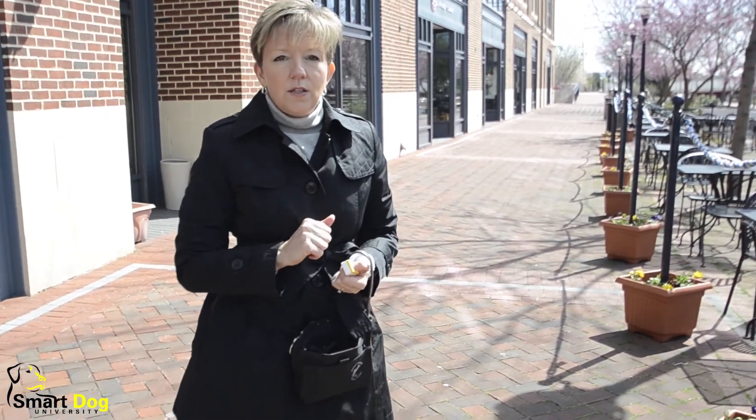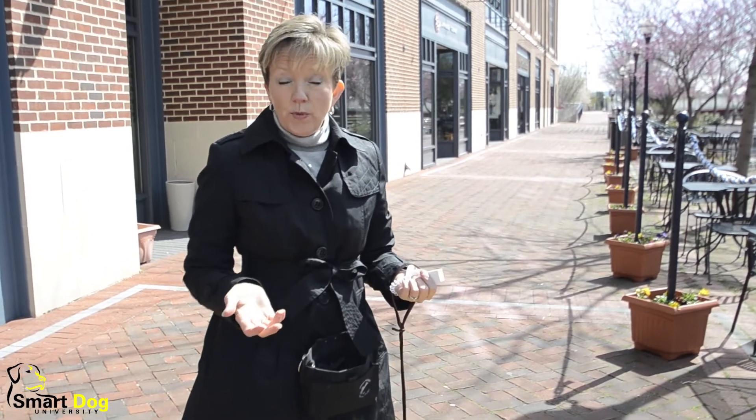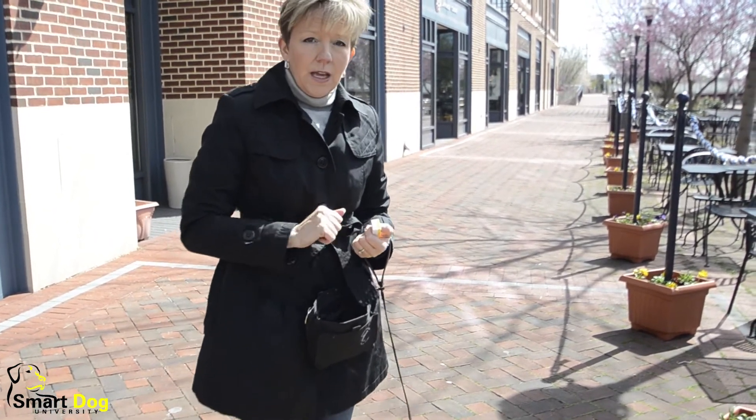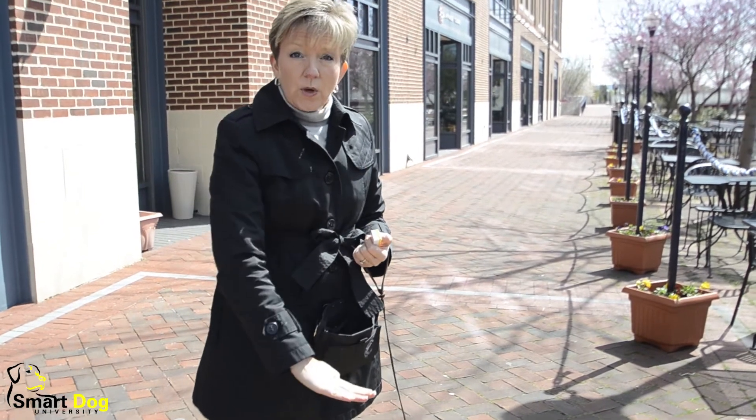I like to have two ways to ask a dog to do almost anything. One is a verbal — the word 'down' — and the other is a hand signal. And for me personally, I like just the flat palm straight to the floor.